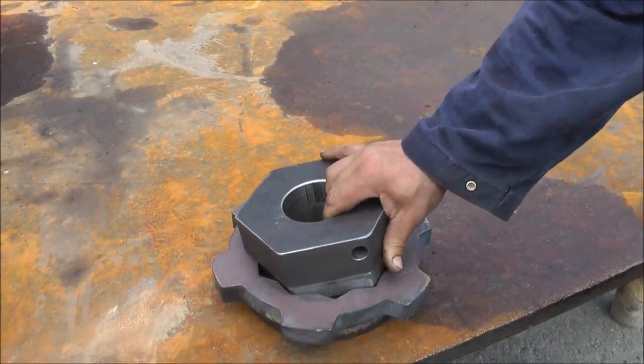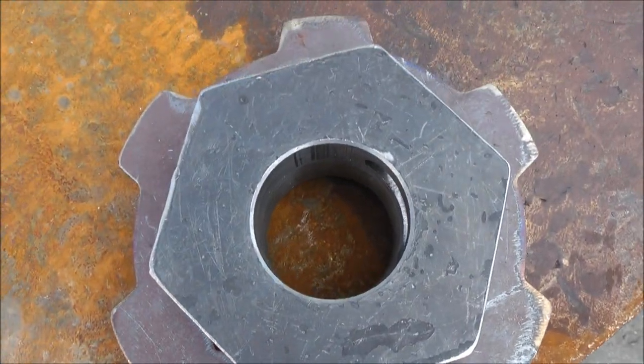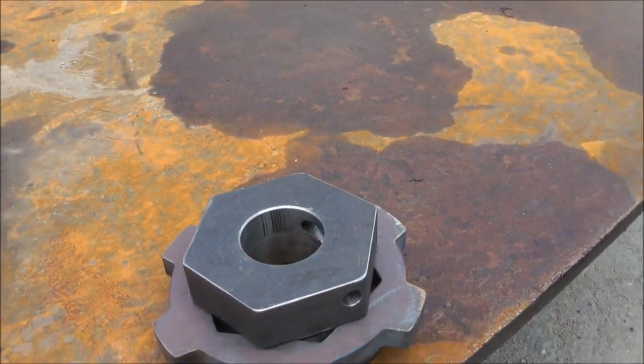So if your pin has a pin flag, you're going to remove the pin flag and weld this on. You just plug weld it in from the center and then it's cross drilled for the pull pin.